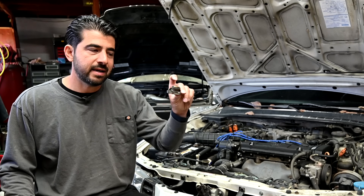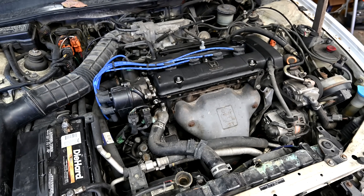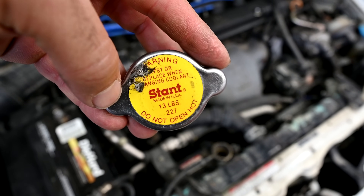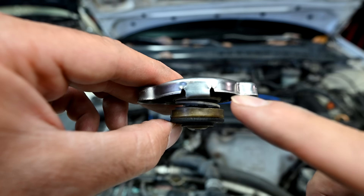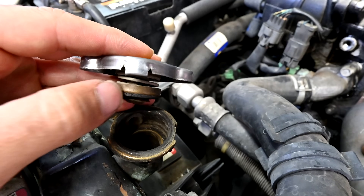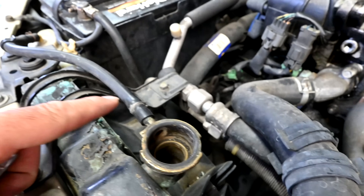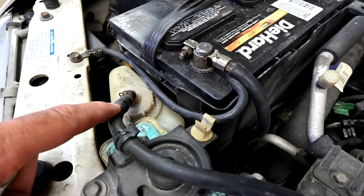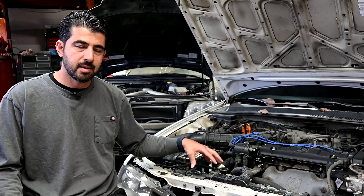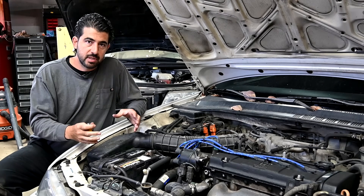Now, how exactly do the two valves inside here regulate the pressure inside the cooling system? As the coolant expands inside your cooling system, it needs somewhere to go — otherwise it will break something eventually. So when the pressure reaches a predetermined amount, let's say 13 PSI, this spring-loaded valve will simply move up. Once it opens up, coolant will flow from your radiator through this hole, through this hose to your coolant overflow tank — reducing the overall pressure inside your cooling system, protecting other components, and also regulating your engine's running temperature.